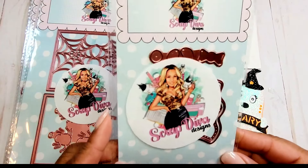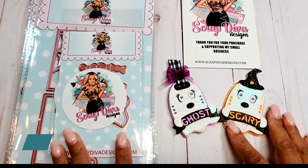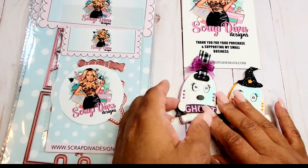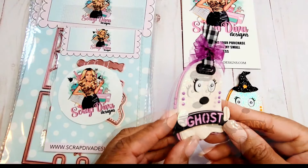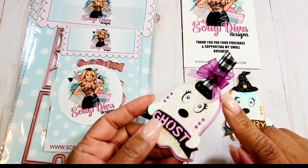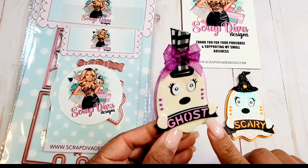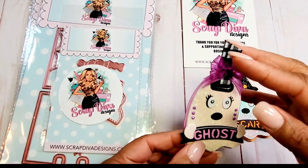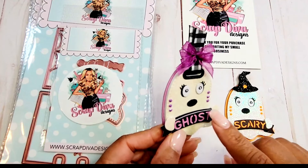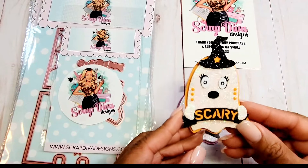Next we have the Mini Ghost Tag. If you remember, last year she came out with a ghost mini album, and this is based on the same silhouette. We've got one done in purple — it's a layered tag with one layer in glitter and one in a purplish pink color. The sentiment is from my stash, but I've embellished this with a cute little bow. The eyes, little hands, and mouth come with this die as well. Here is also the orange tag.